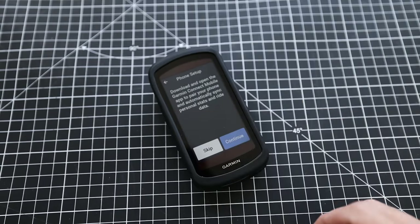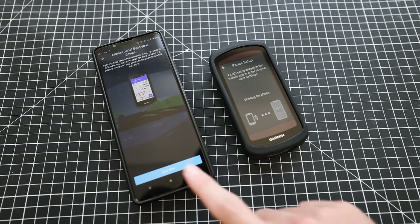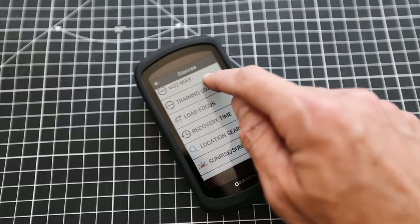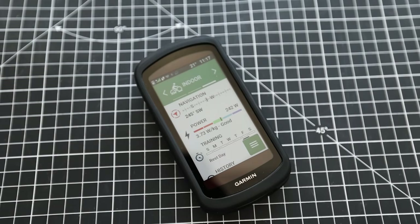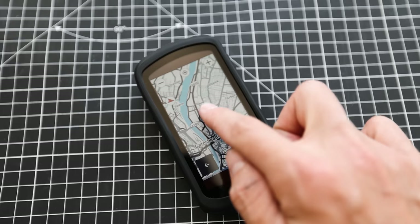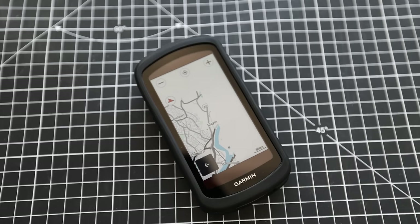Turning it on and setting it up is easier than ever. It connects to your phone and then transfers and syncs all of your existing activities and sensors, so it picks up your power meter, heart rate monitor, or anything else connected straight away. It is already loaded with worldwide maps, and one of the first things you'll notice is how clear everything looks on the screen. They've completely revamped the UI — it's now a lot more like a phone, widget-based, and you can add widgets to the home screen that you want to see when you turn the device on.